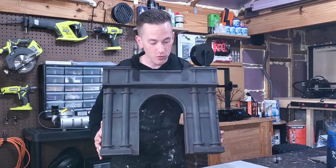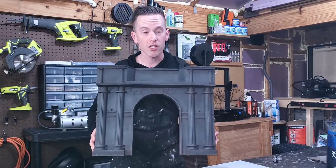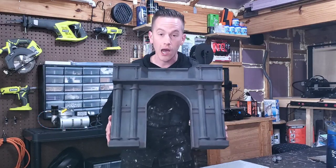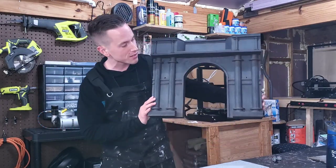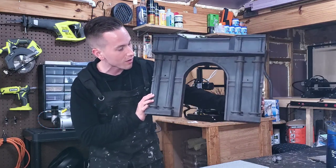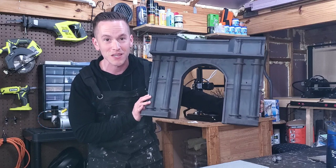The dry brushing, washes, and weathering techniques with the brown paint are behind us and honestly this is coming out really well so far. I think the customer is really going to love those effects when he gets this piece in hand.